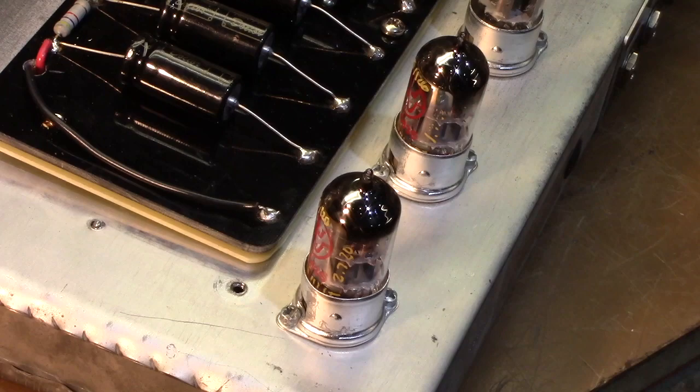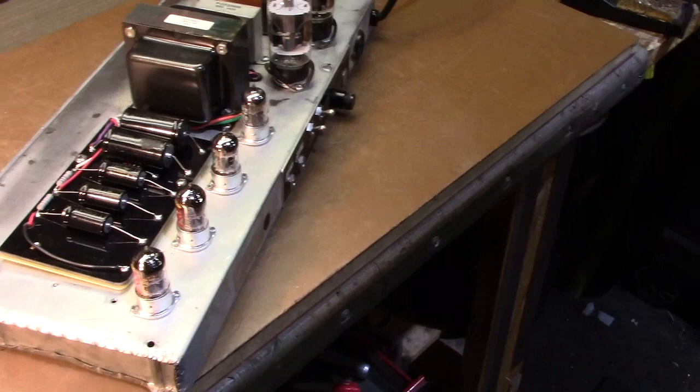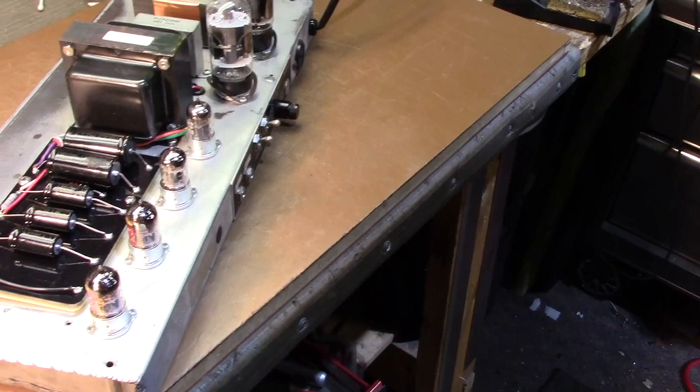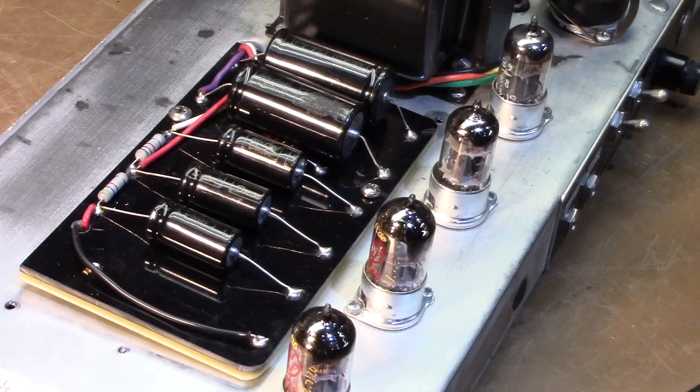You can see my preamp tubes there — the usual JJs. I did use some vintage output tubes in this amp. They're short bottle — I think those are Sylvania or GE, possibly RCA. They're short bottle clear tops, and they just sound fantastic in this amp. They really do. That's pretty much it for this side — I'm going to flip it over and look at the other side.